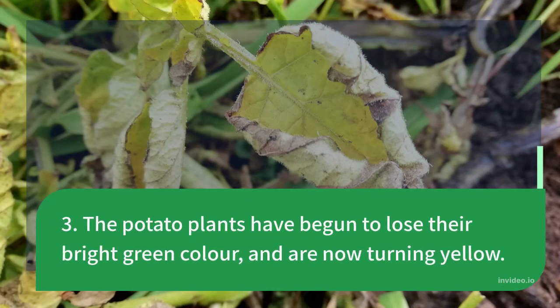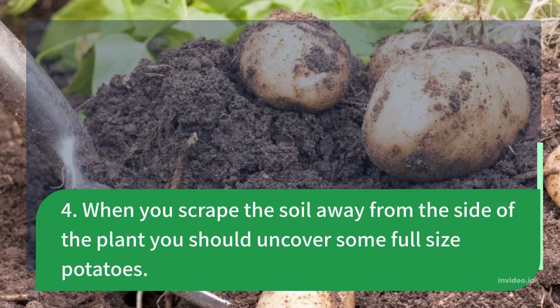3. The potato plants have begun to lose their bright green color and are now turning yellow. 4. When you scrape the soil away from the side of the plant, you should uncover some full-size potatoes.